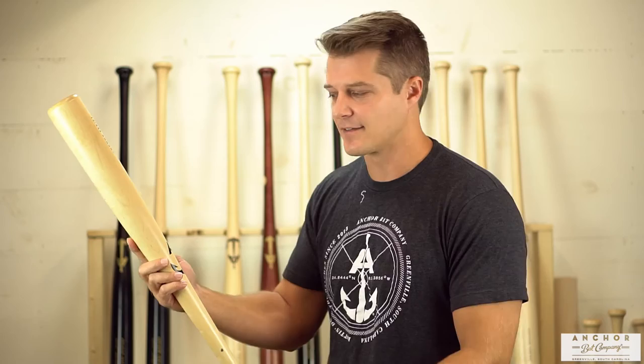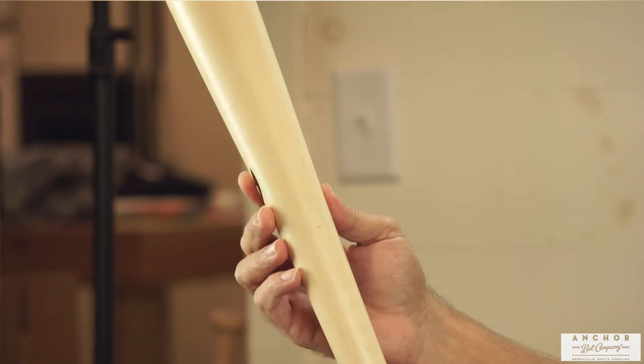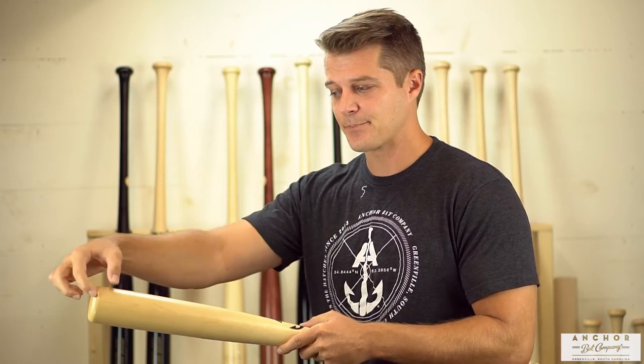So many times people say, hey, how do I hold the label, or where does the logo placement go? What you're going to remember is something simplistic like this: logo faces me. If you want to switch it up and get a little more complex with it, you can go the exact opposite, but when you're hitting the baseball you want to hit it perpendicular with the logo.